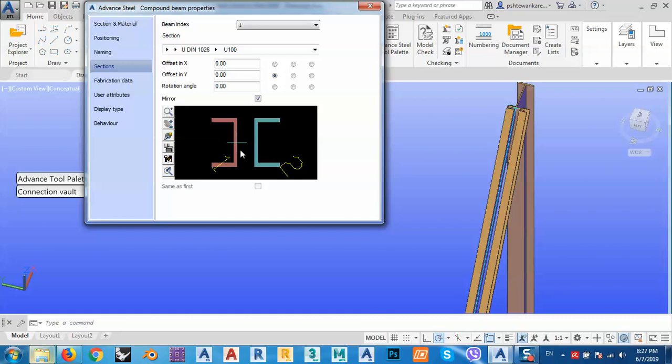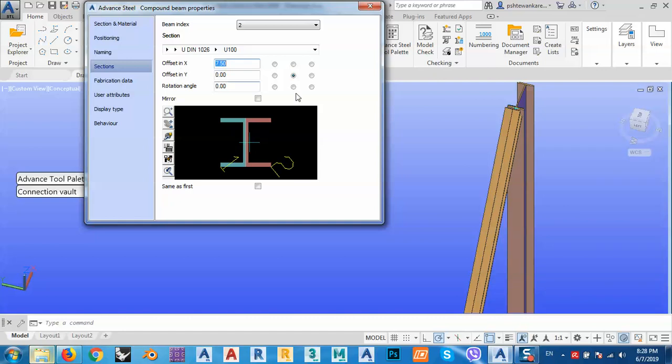Now you can see it looks like this. For example, let's say our gusset plate is 15 millimeters — it's up to the pair design. So I will set this to minus 7.5, and then go to the second one and use the same procedure but without the minus sign, so it's 7.5. That makes the distance between them 15 millimeters.